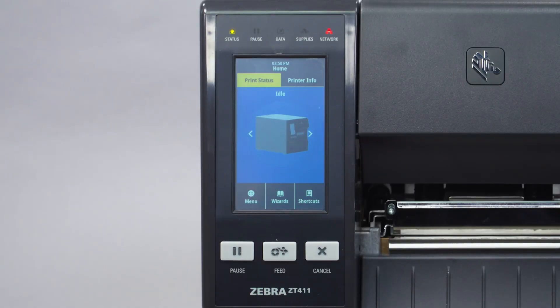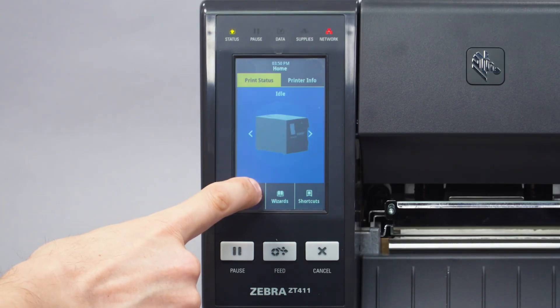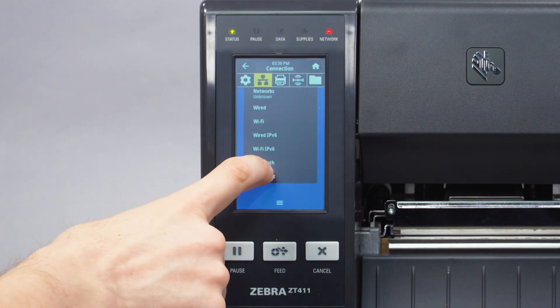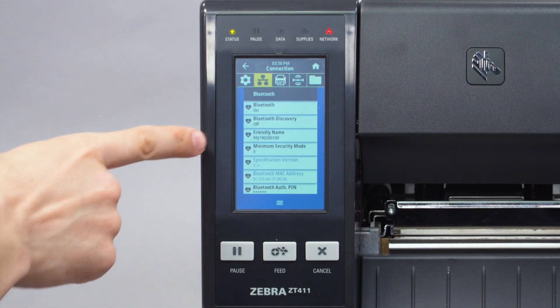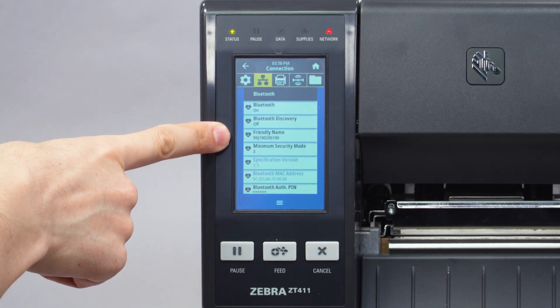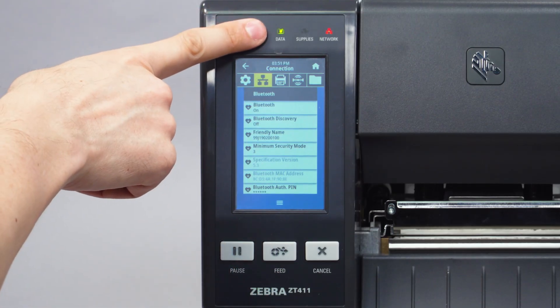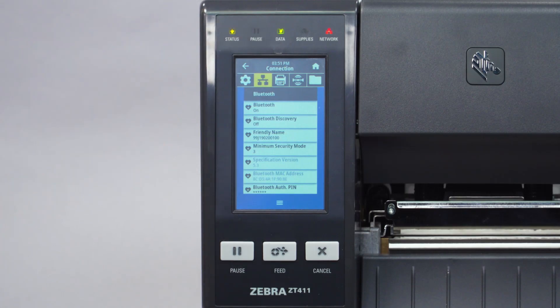From the printer's home screen, touch Menu, Connection, Bluetooth, and take note of the printer's friendly name. Press and hold the feed button on the printer for 5 seconds, and the data light will flash. The printer's Bluetooth is now temporarily available for pairing.